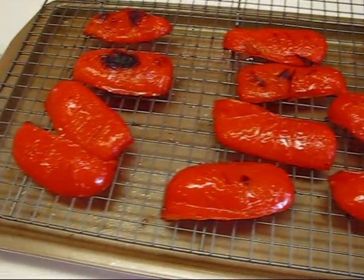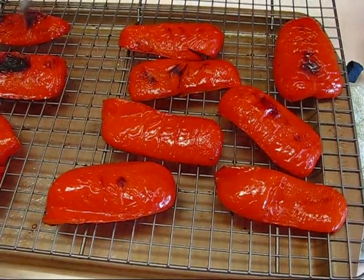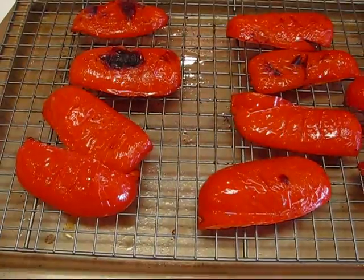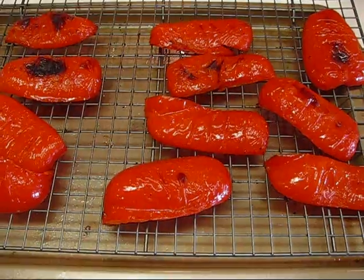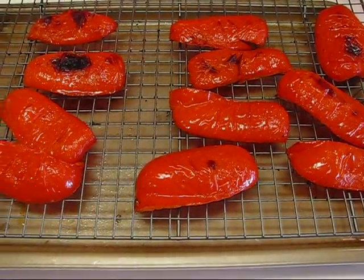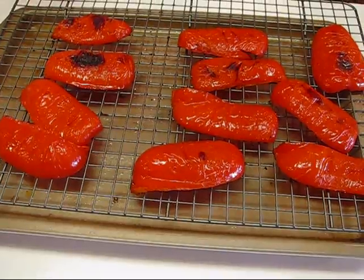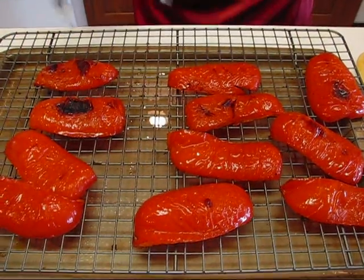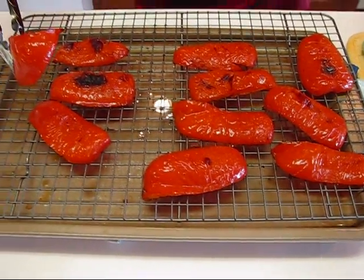We've roasted our red peppers and this is exactly the look I was going for — you expect to see a little black here and there. It's nicely seared and that gives it a very mellow taste. What I did was 10 minutes on each side baking at 400 degrees, then I turned it to broil with the convex side up and gave it a minute or so. Since these are done, if all you want from this recipe is the roasting of red bell peppers, then you're done.